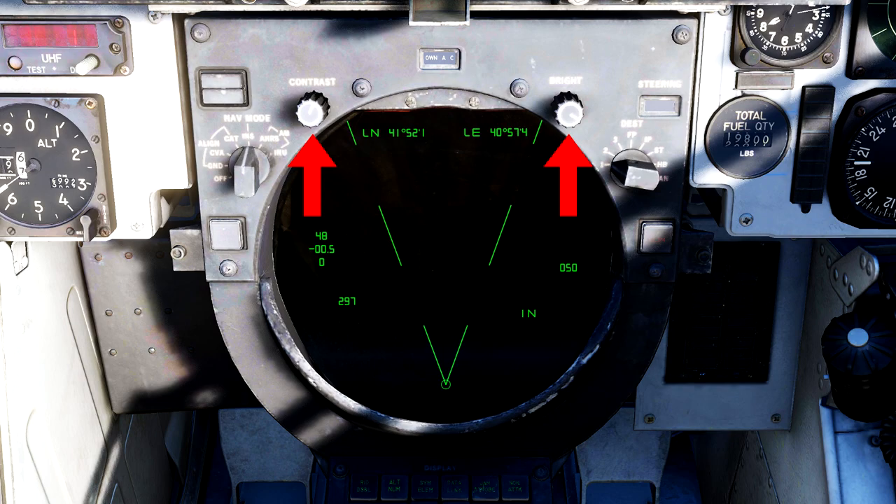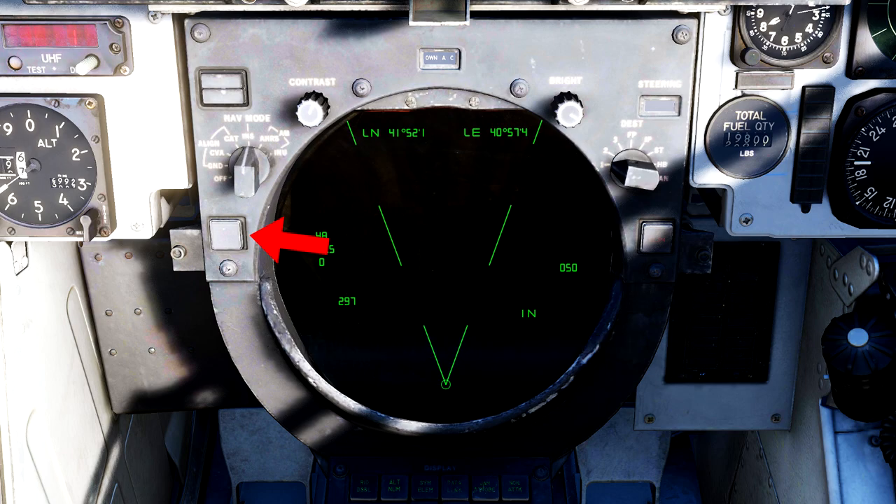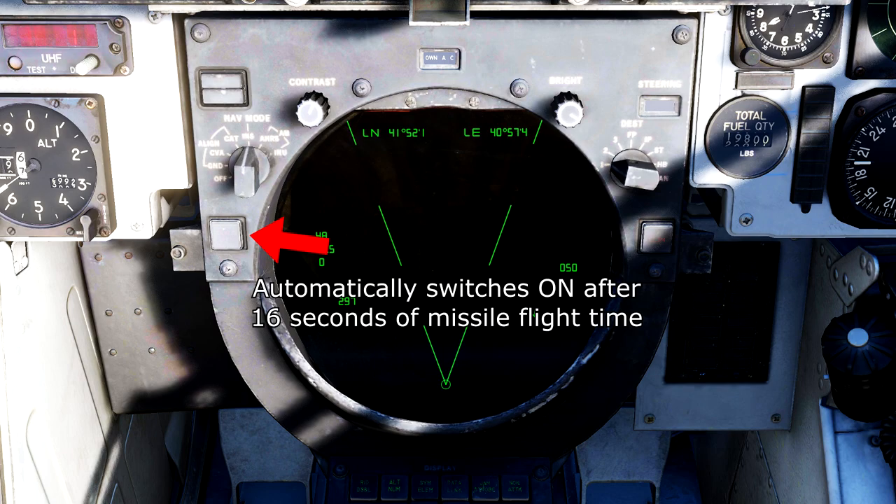The first two knobs located here function as labeled; however, the contrast knob does nothing unless you are using the TCS screen or the lantern pod. The memory mode button is by default off, but pressing it will change the AWG-9's memory mode from 14 seconds to 2 minutes. It's important to know that when firing Phoenix missiles, the radar will automatically switch into this 2-minute memory mode after a missile has been in flight for at least 16 seconds.